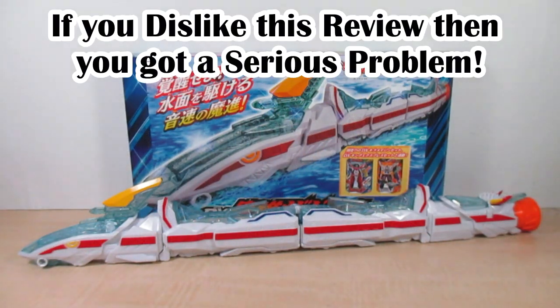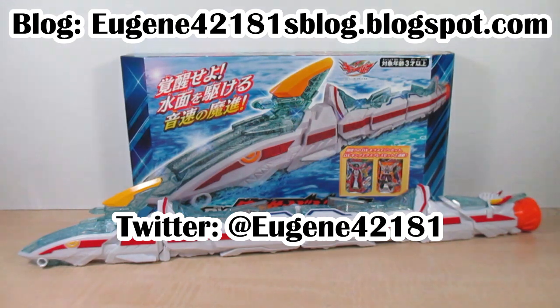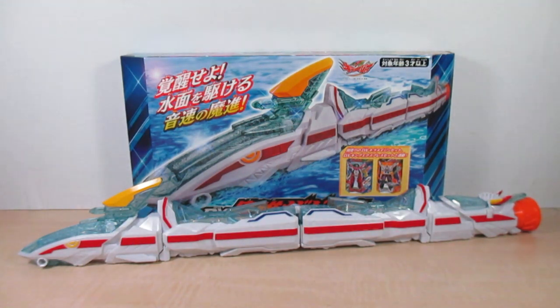Final thoughts: Machine Zabune makes a fine addition to the Kiramaiger mecha collection, and I honestly prefer him with Machine Express over Machine Joki. I 100% recommend him. I really dig the features Machine Zabune has with Land Mage and Kiramaiger. Good luck and happy hunting! That's it for this review — please check out my blog, Twitter, Facebook, and hit that bell icon when I upload a new video. I'm Eugene, signing out — hope you have a good day and I'll most assuredly see you next time. Bye friends!